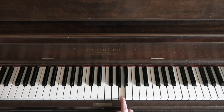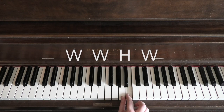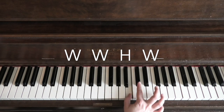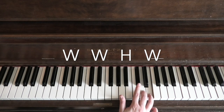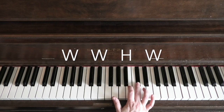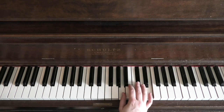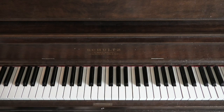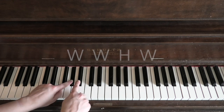Let's choose a random note — A. If I want to play a five-tone scale starting on A, I start with a whole step, then another whole step, then a half step, then a whole step. I play them all together and then back down. I can also start on a black note — I don't have to play just on white notes.